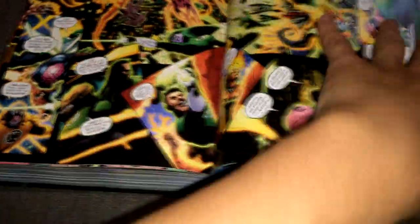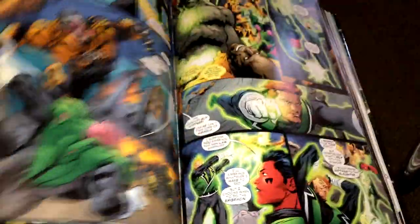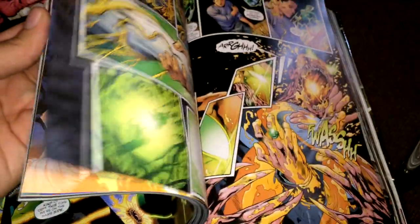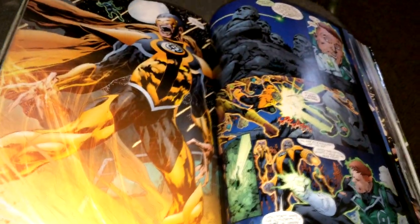I'm going to show you a little bit of artwork now. Let me just hold it like this — there you go, slide it like that. Amazing.